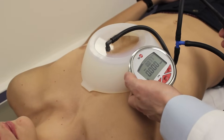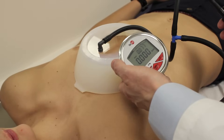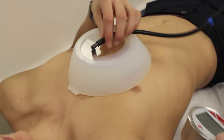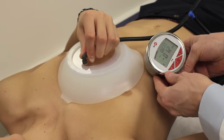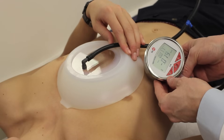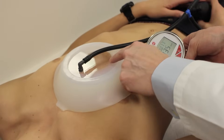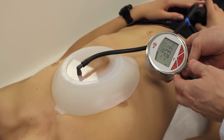Now we will have the patient apply vacuum pressure, and we'll measure it with this pressure gauge to make sure we're staying in a safe range. Go ahead and grab the pump, push down, and apply — one pump, another, another, and another pump, four pumps total. That puts them in a very safe range, and we can see the chest wall lift here underneath the glass from the vacuum bell.